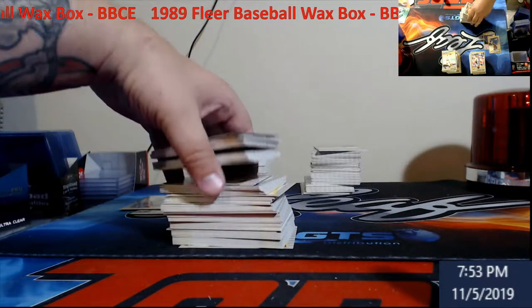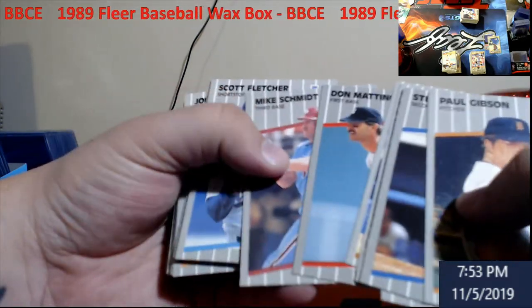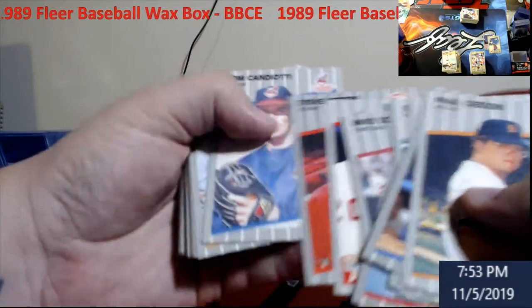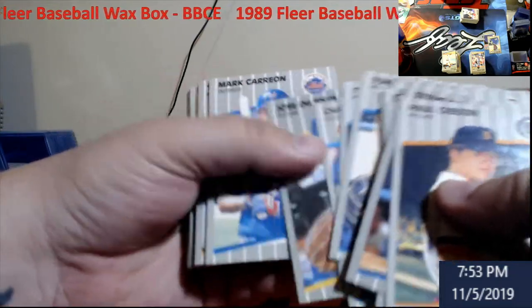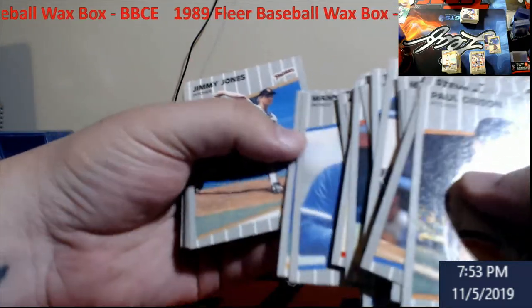Let's take a look at the last stack here — maybe we did some good stuff. Don Mattingly, Mike Schmidt. That Mattingly — look at how crisp that is. This is one of those boxes you pray for. I'm sorry — that Griffey would have just been a little bit better centered. I'd had high hopes for it. I think they're about 80 bucks a pop for PSA 10.